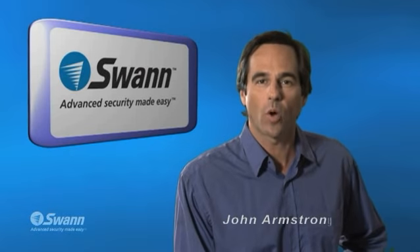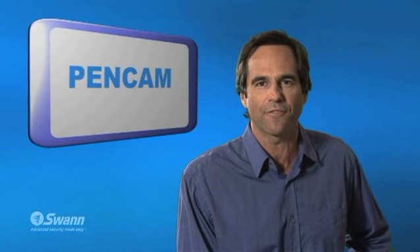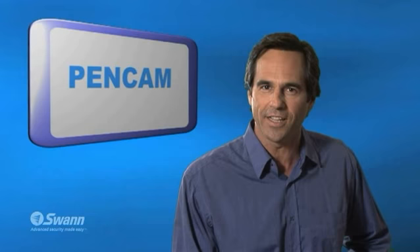Hi, it's John again from Swan Security. I'm here to introduce Swan's PenCam Mini Video Camera and Recorder. It's a real working ballpoint pen with the ability to take photos and record videos at the push of a button. It's living proof that the pen is mightier than the sword.